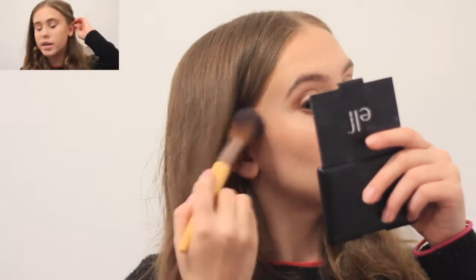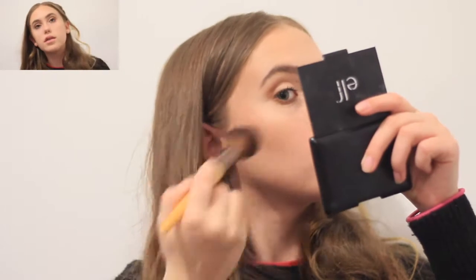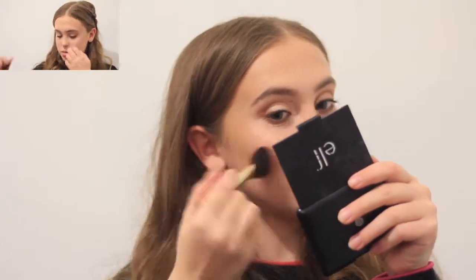Don't worry about any mascara that got on my face — I'm gonna clean that up later. I'm gonna take this brush and using this bronzer I'm going to bronze. I think that looks alright. Then I'm going to take this fluffy brush and put a bit of blush on.